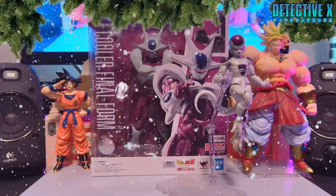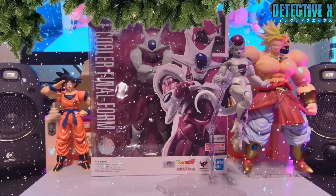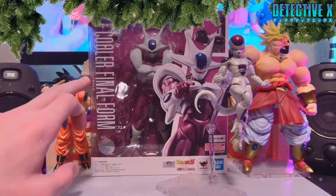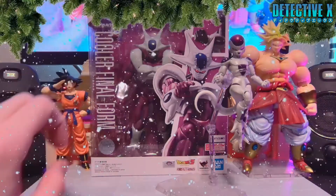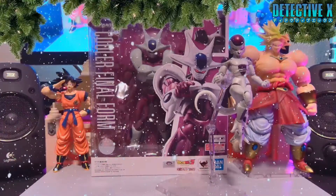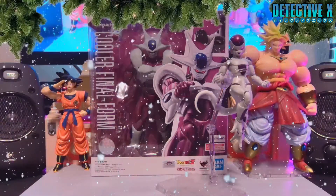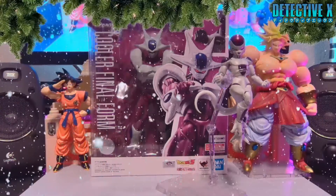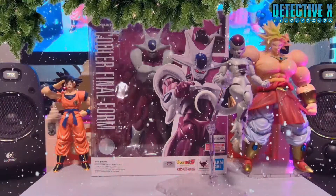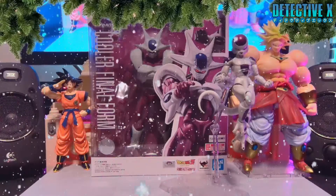Welcome to another S.H. Figuarts figure unboxing. This time I've got the Cooler — as you can see right here it says Cooler — without the elongated-er form. The Cooler final form figure, known as just Cooler. I ordered this from Premium Bandai. He was quite a pretty penny, as these Premium Bandai things seem to continue to be.